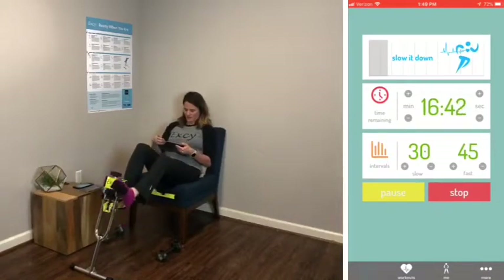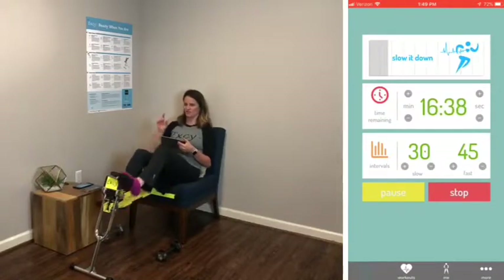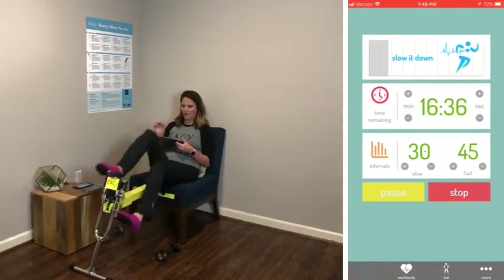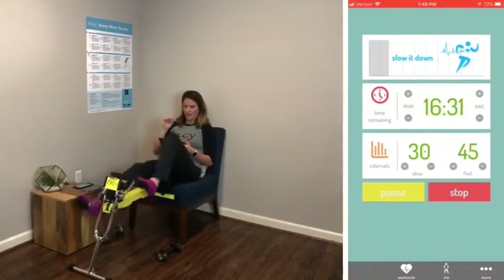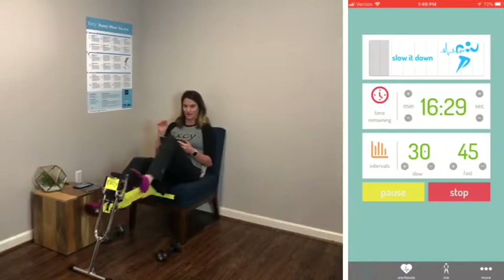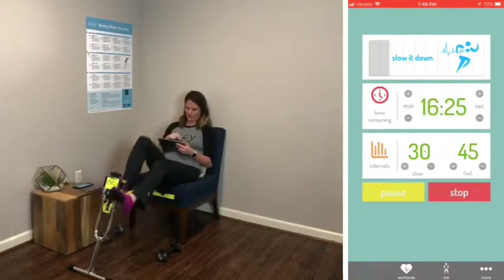Now reverse. I'm going to turn up the resistance again — half a turn. What I like to do is find this range where I'm double-dipping — cardio and strength training. That's always my goal.